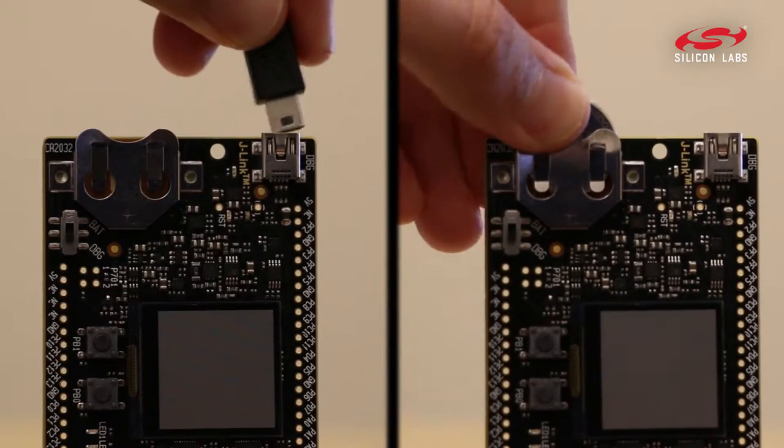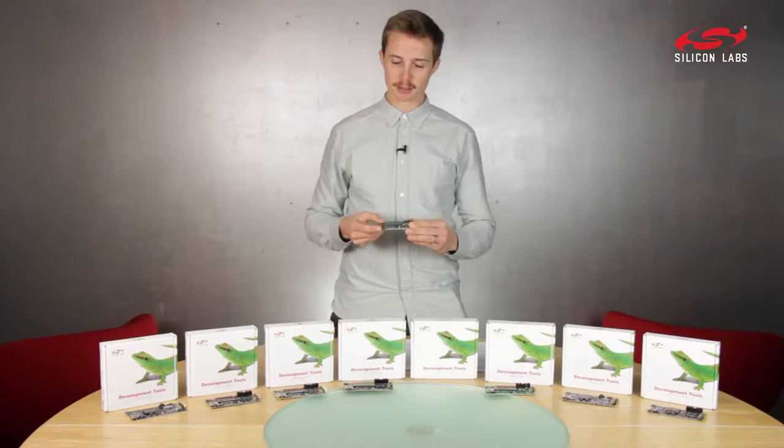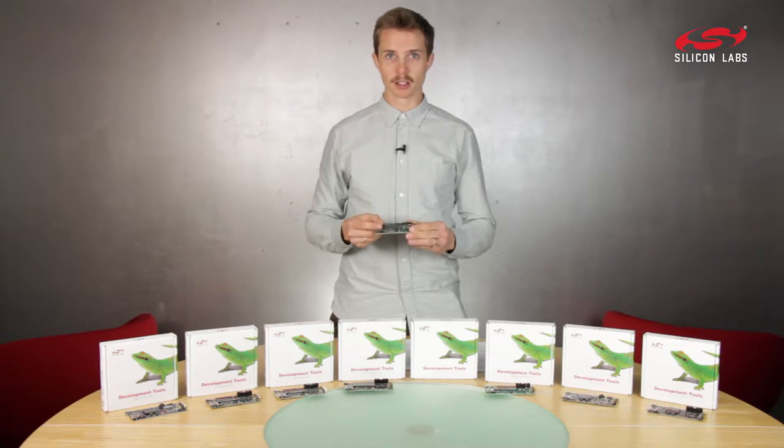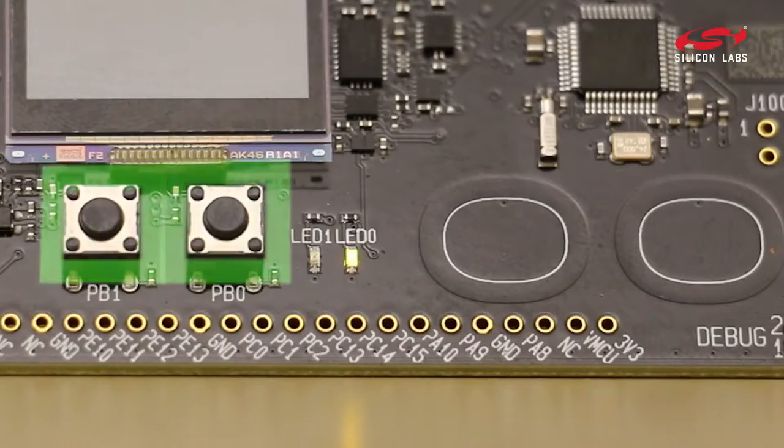As with all our kits, you can power it from USB or coin cell. It comes with a segment LCD driven by our unique low energy LCD controller, a capacitive slider, buttons, and LEDs.